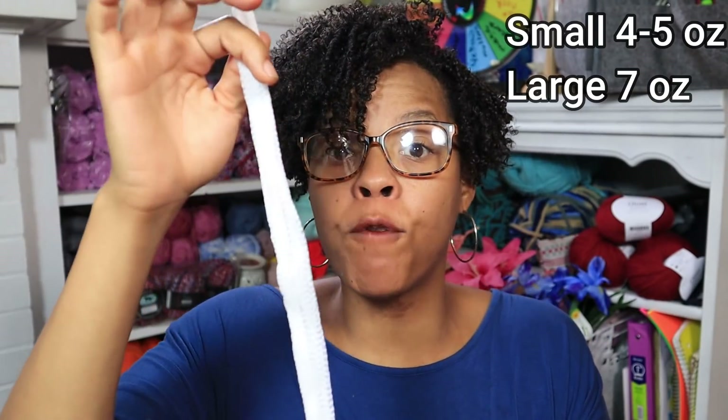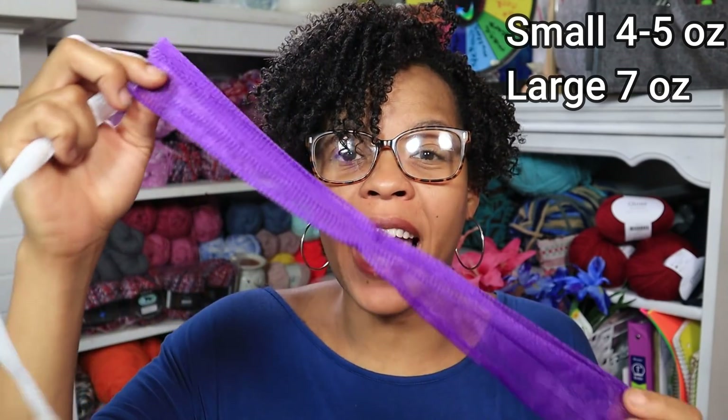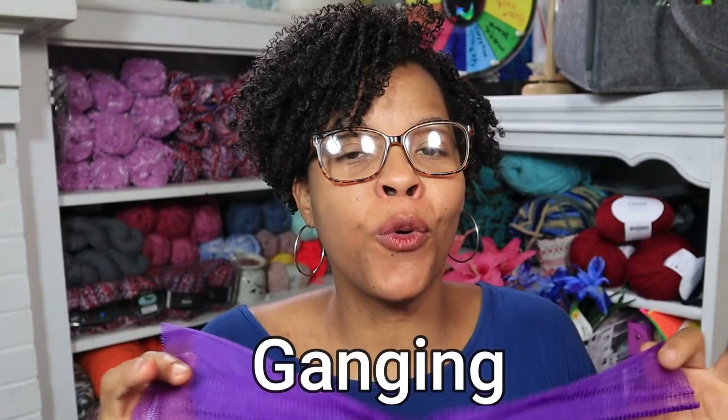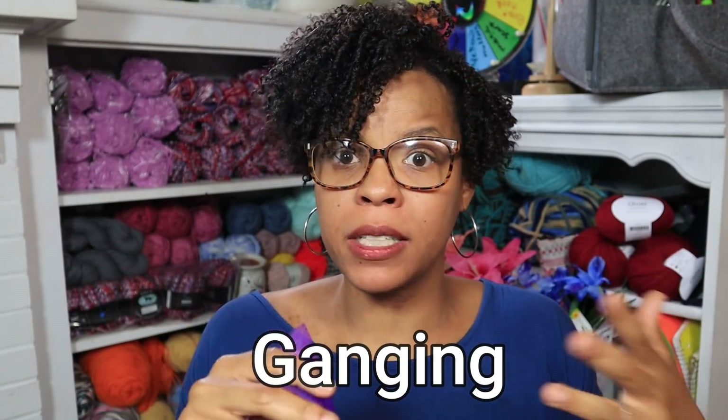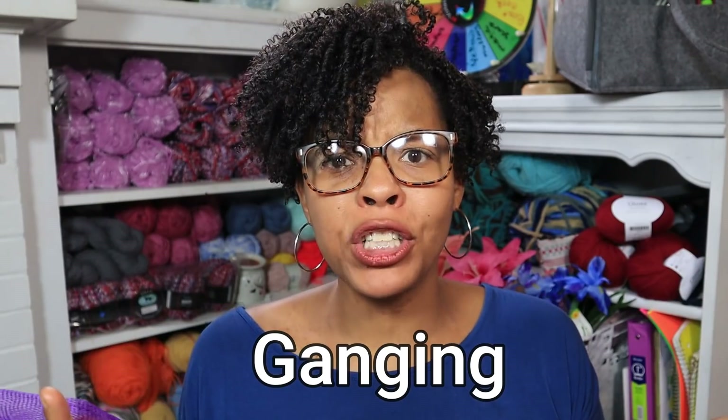The small can fit skeins of four to five ounces and the large can fit skeins up to seven ounces. But if you have a 16-ounce skein of yarn — like we do in America, we have lots of big skeins — you can gang your Best Darn Yarn Tenders. I had never heard of ganging before, so I had to email the maker. Ganging is actually combining two of these to fit around your skein. If you knew what the term ganging was, please comment down below!